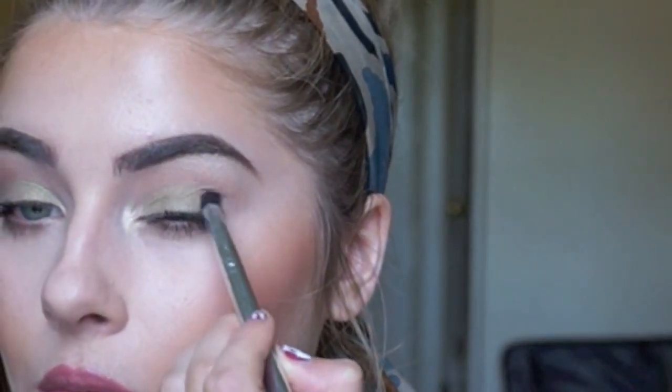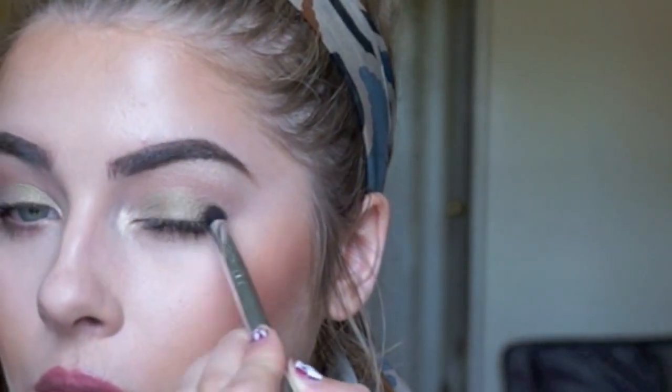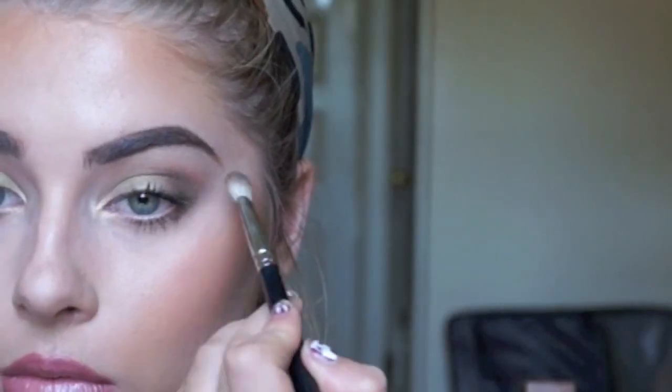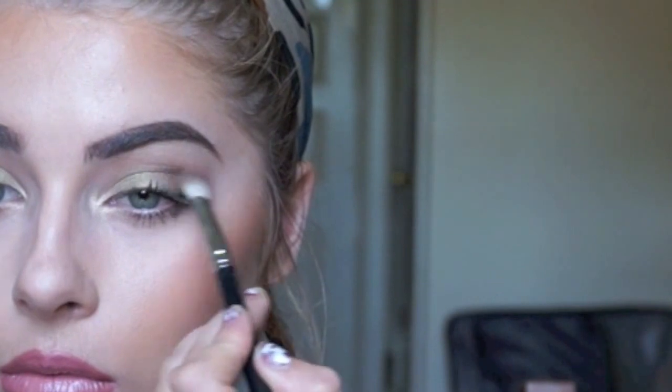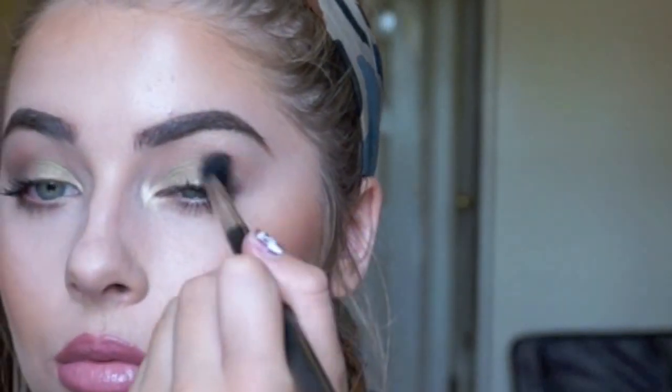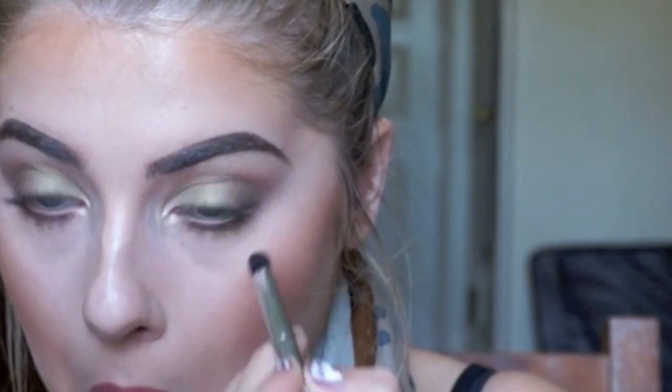For the outer V, I'm going in using this brown and digging that in there, then blending it all together with my MAC 224 brush. For under my eyes, I'm using the same brown in the outer V and also the green.